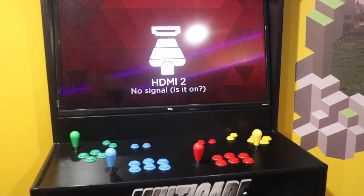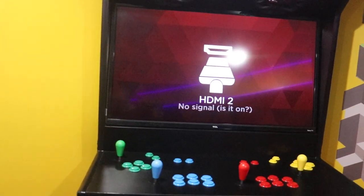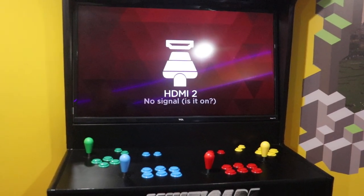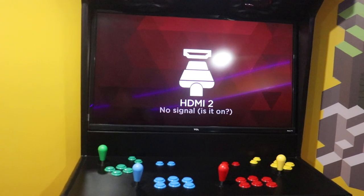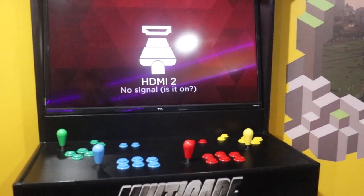Alright everyone, just want to shoot another video real quick showing off something I've been working on for a little bit. I've been trying to bring in new arcade builds, which have not made my kids the happiest because they've lost progress as I've been swapping out boards and cards. So I just want to show off what I've been working on right now.